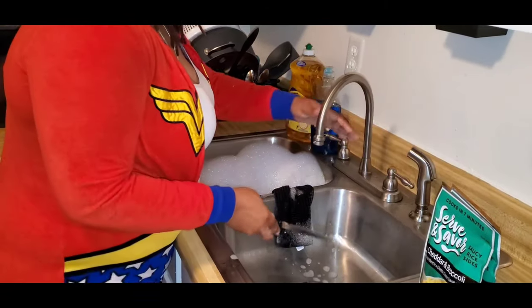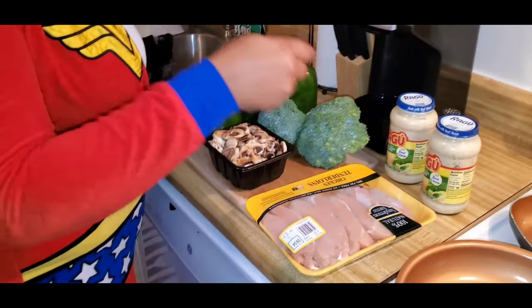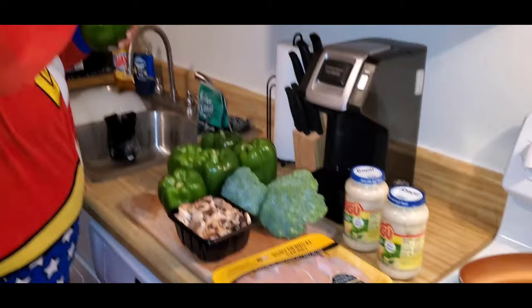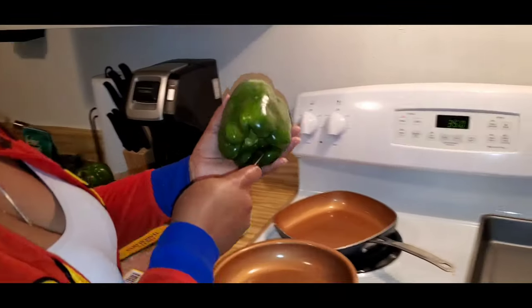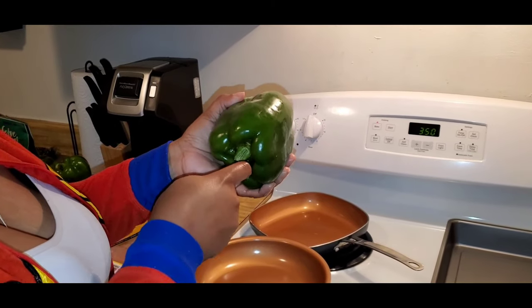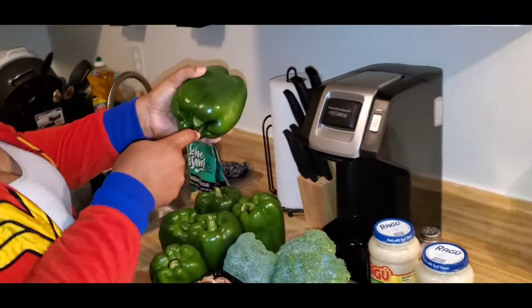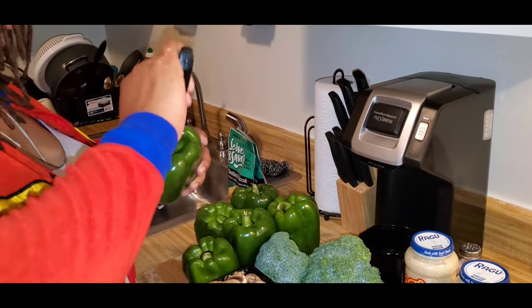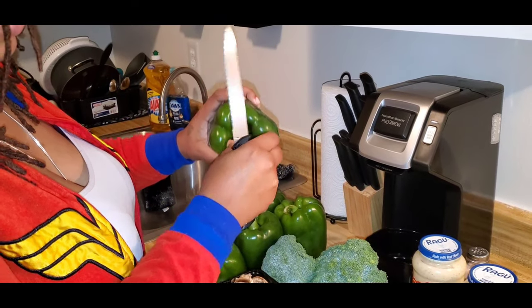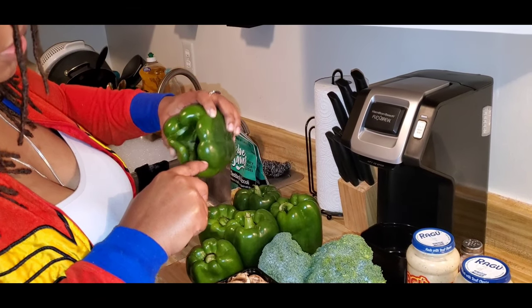I don't like washing a lot of dishes afterwards. I do wash my hands and rinse all my vegetables off, and I'll show y'all that I wash my chicken too. So I'm going to just cut around. Be careful. Sometimes it might be a little hard to pull it out, so I try to cut it right there at the stem.